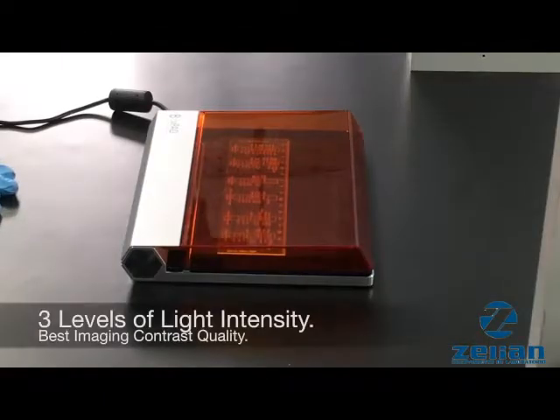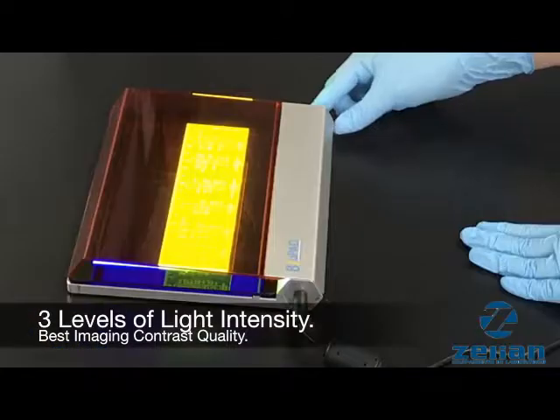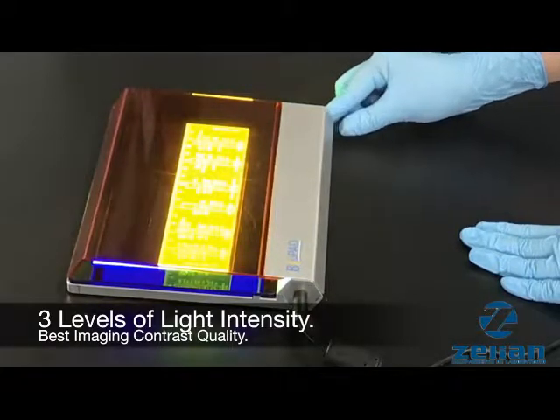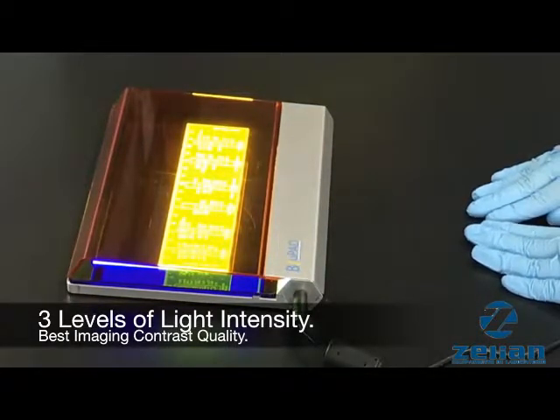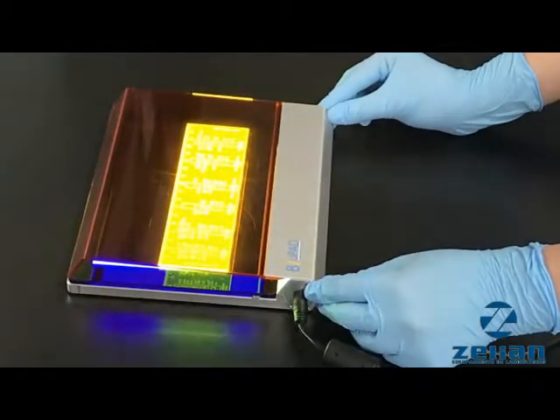The compact illumination base features a light adjustment function with three levels of intensity: low, medium, and high. Further, an automatic 5-minute light-off safety feature prevents the system from being overheated.